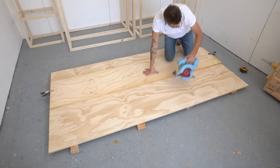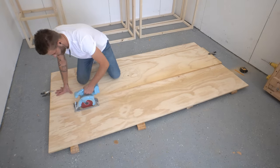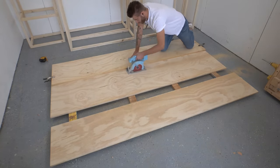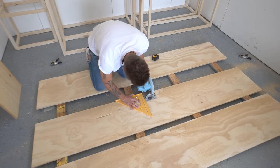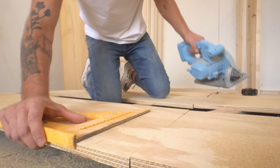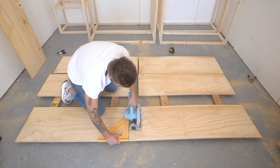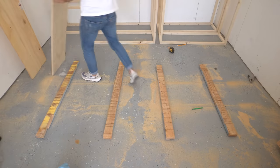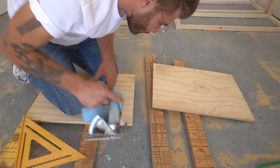I cut my shelves out of two sheets of three-quarter inch radiata pine plywood. This is my go-to for a couple of reasons: it's the most affordable cabinet grade plywood at big box stores like Home Depot, and it has the thickest face veneer of any cabinet grade plywood. Being able to sand it without fear of revealing the plies underneath is really nice, and it gives me a little more margin for error.